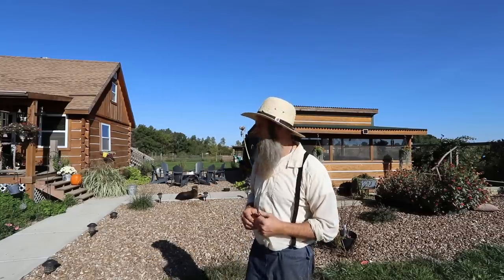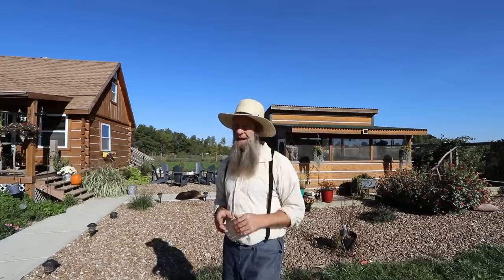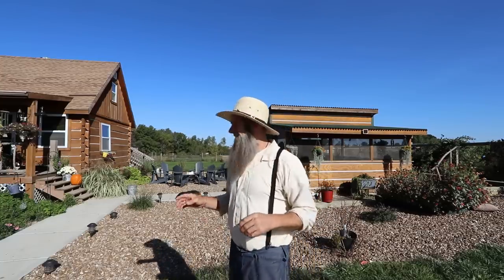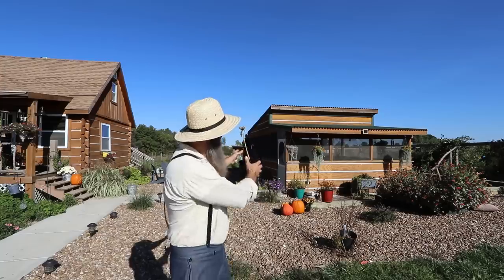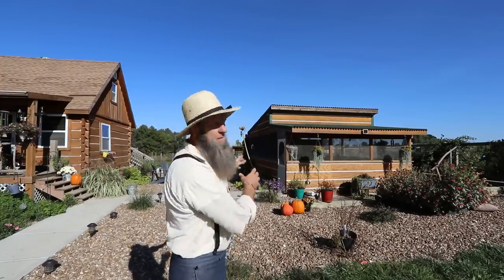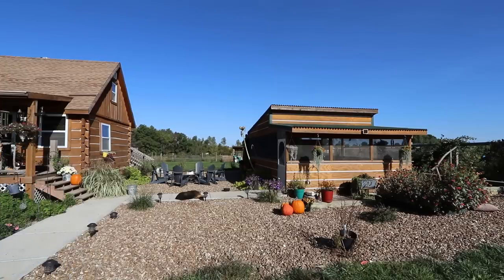We have our Airedale terrier outside, and if you're interested in what's going on with our dogs we're going to talk about that this week. That's the natural progression — Stacy does all our fermenting and food preservation in the outdoor kitchen, and then from there we take everything to its final resting spot, which is the root cellar.